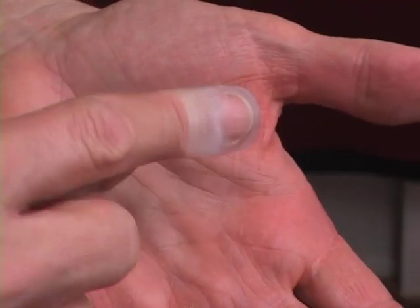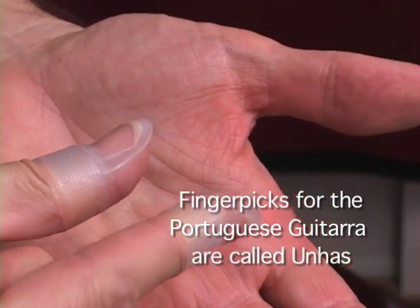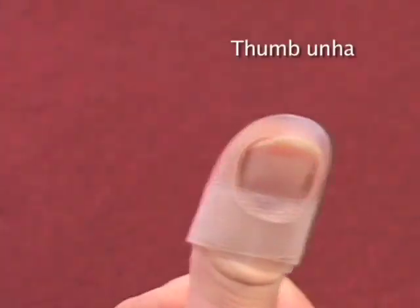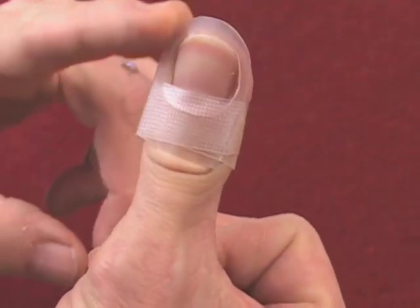Hi, I'm Ron Fernandez in Irvine, California. I'm going to show you how I make finger and thumb picks for playing the Portuguese guitar. Finger picks for the Portuguese guitarra are called unhas, which also means fingernails. Here's a typical unha for the thumb — it is made of polypropylene. Notice how it is curved, similar to the shape of the natural nail.